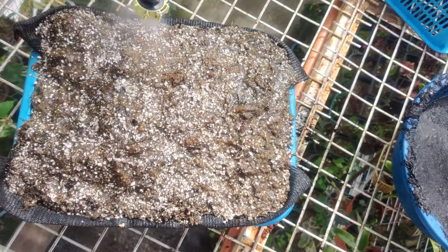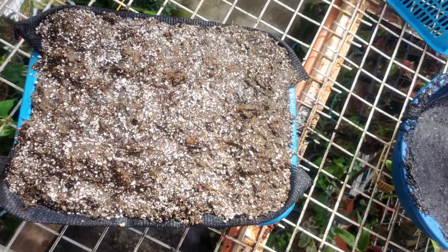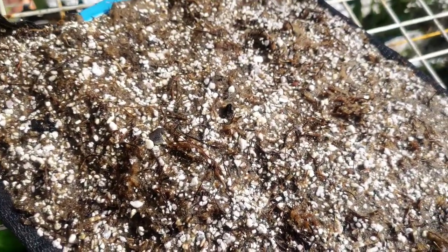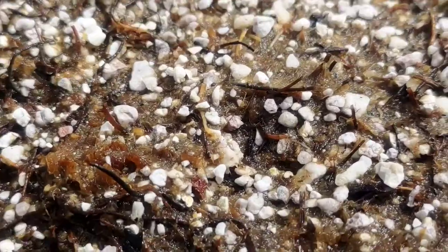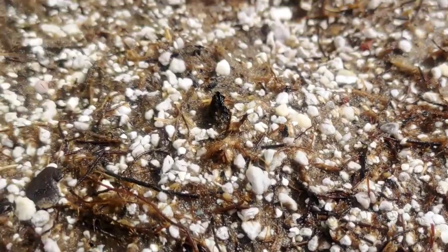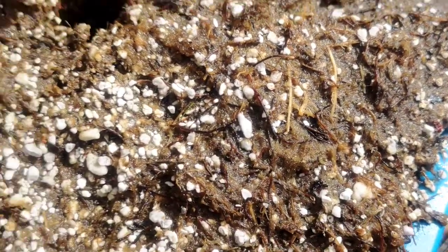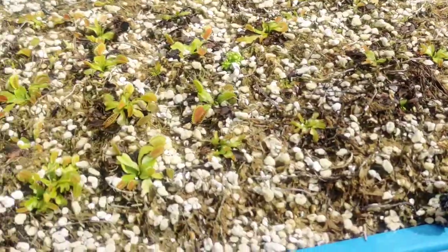I use this medium for almost everything, except for pinguicula — because pinguicula here in the Philippines does better planted in pure sphagnum moss. You can still use this procedure, but make sure you add another thin layer of pure sphagnum moss on top, just a few centimeters. If you want to plant a Venus flytrap, just poke a hole and put live sphagnum moss around the rhizome.